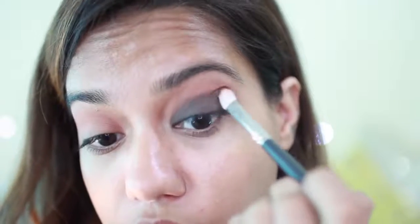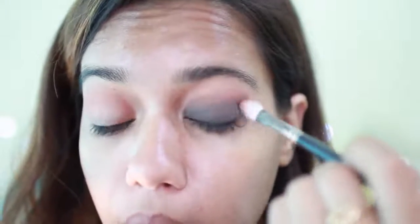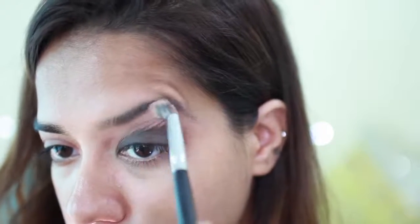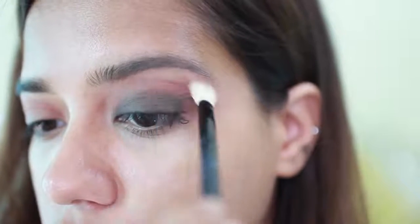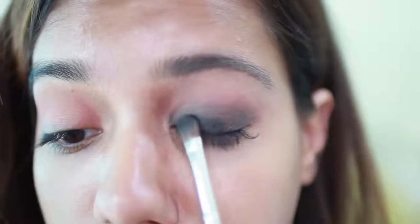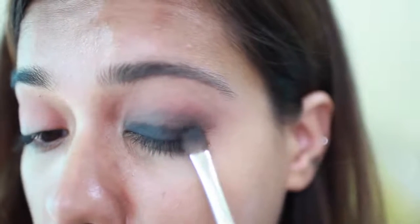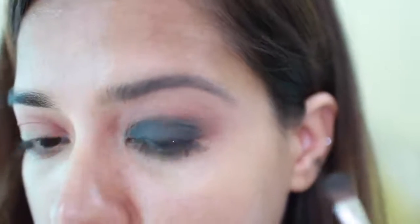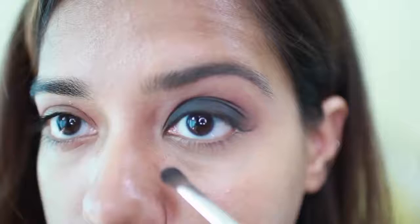Just blending the edges of the black with the warm shadow. I'm going with a clean brush and just cleaning the edges. I'm adding another layer of that black eyeshadow. It's really nice and pigmented and soft. It doesn't really have any fallouts as well, not as much as you can tell.